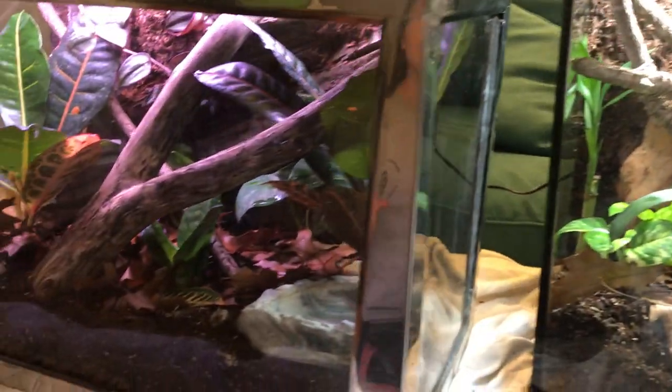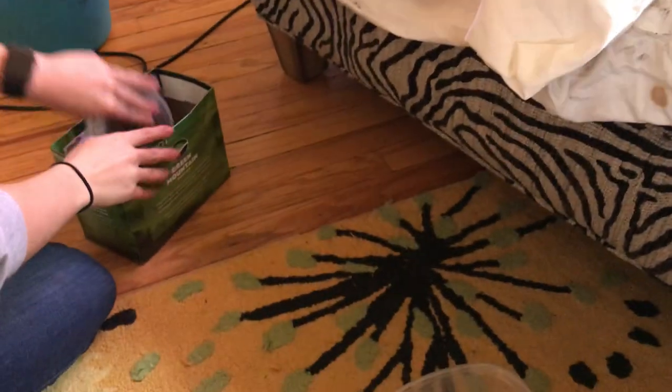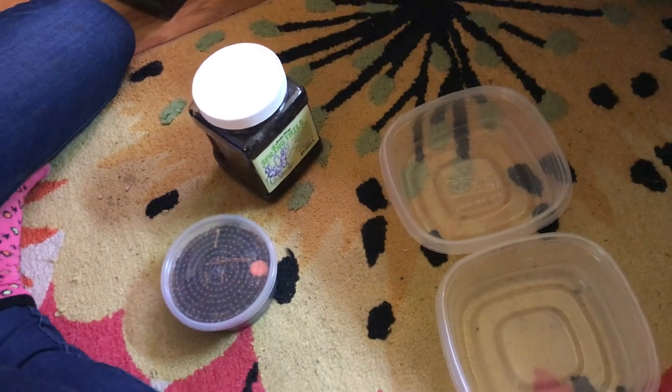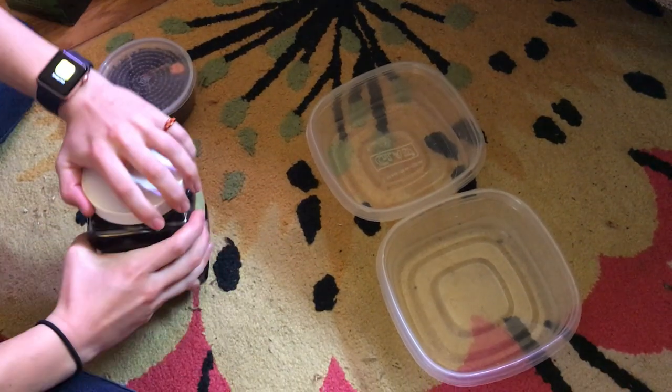Right now we are going to be introducing the springtails and isopods, which are the cleanup crew. They will eat all of my animals' poop and leftover food and stuff, and you won't ever need to change these cages for like 10 plus years. So these are the springtails — I'm just gonna try to divide them up.